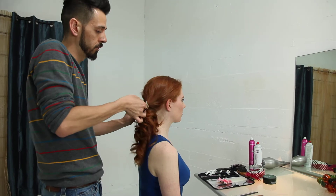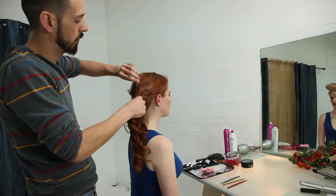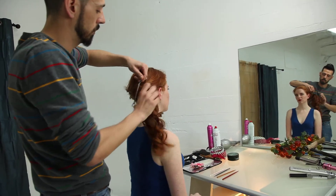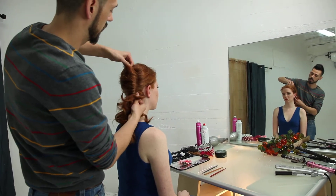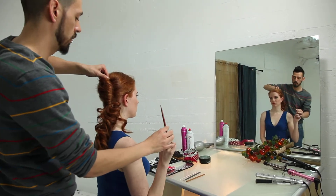Bring your hair through and pull away from the scalp, leaving most of the ends out so that we have as much length as possible. And twist towards the direction of the band. We're going to take our twisty hair stick and bring it through the bottom.